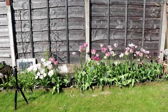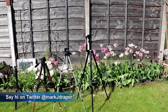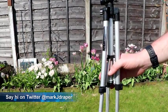Hello, my name is Mark and today I want to talk to you about tripods. I'm a YouTuber so I'm very used to using these, and I just want to point out some of the features you might want to look out for when buying a tripod.